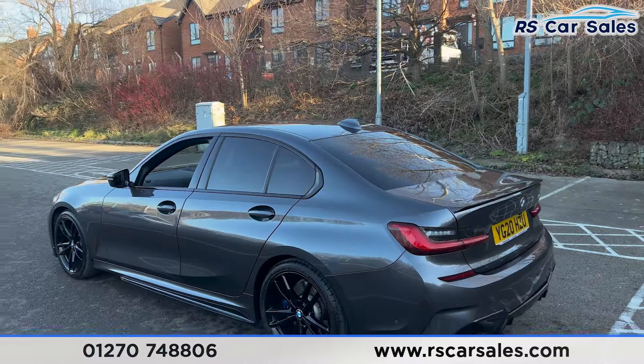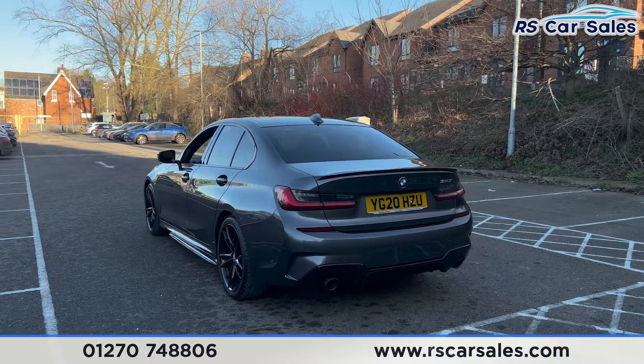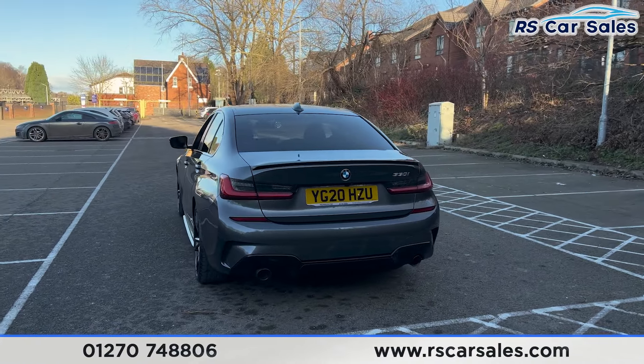We do have the front and rear parking sensors with a visual display and a reversing camera. We've got the dual-leg exhaust at the back with the rear diffuser.